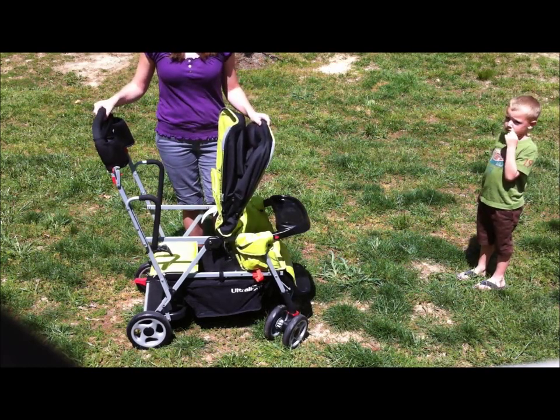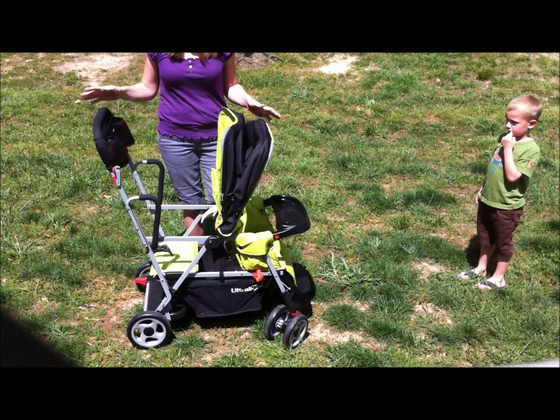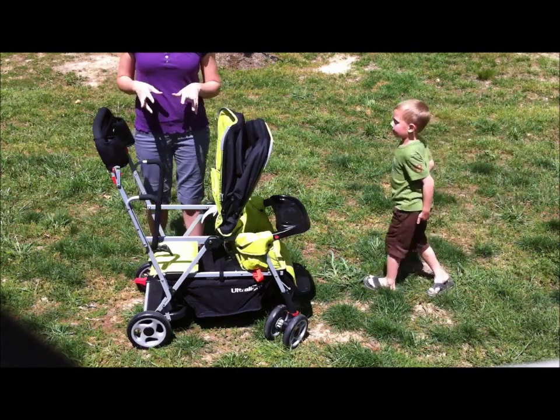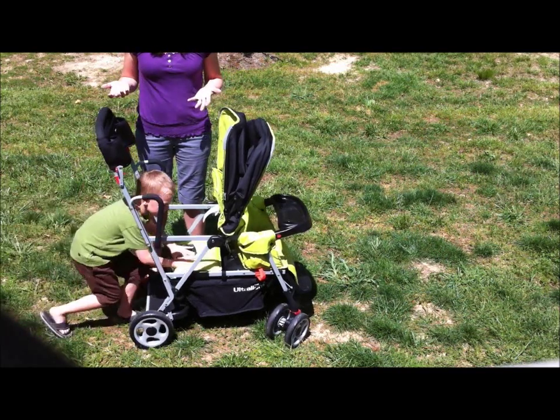It is 21 total pounds, so if you're looking for a double stroller or a tandem stroller, it's one of the lightest strollers on the market. Juvie also has another Caboose — this is the Ultralight — so I just want to make sure you know there is a difference. This one is 20% lighter than the original.